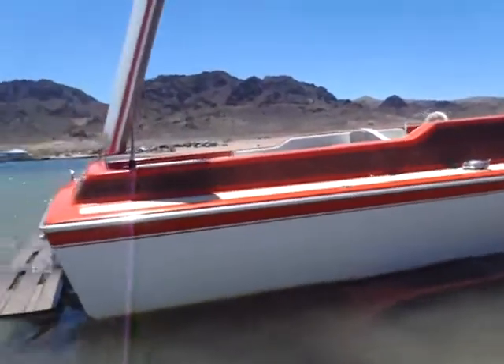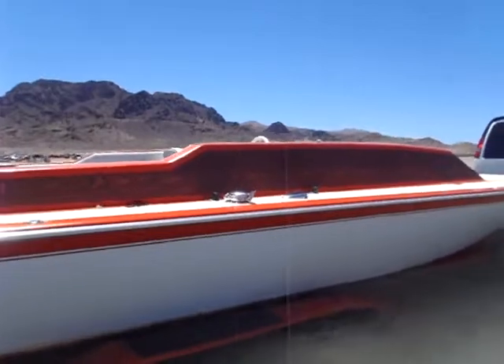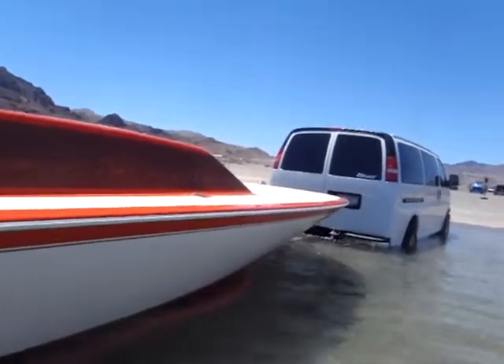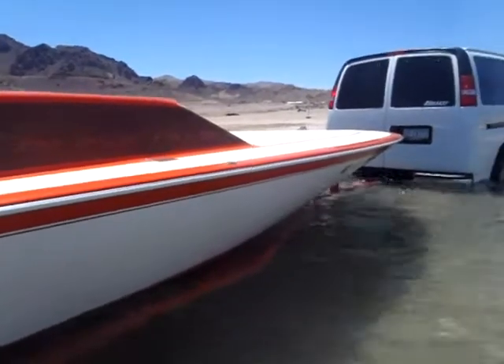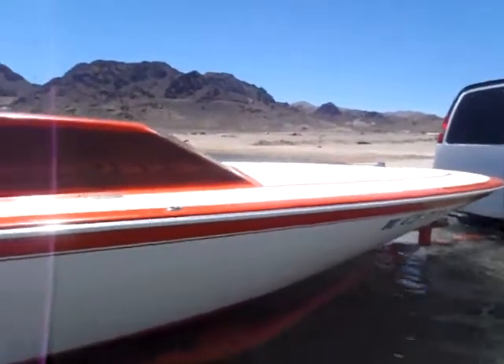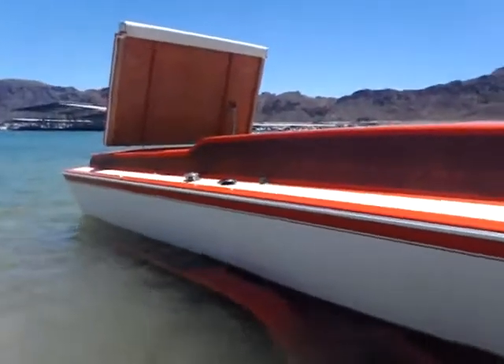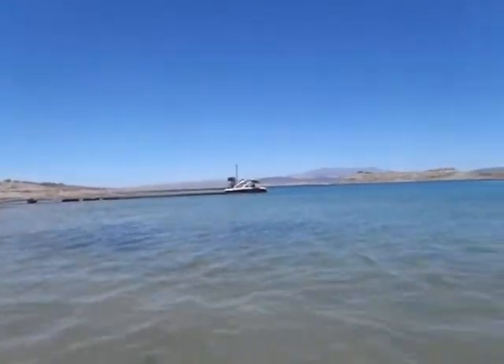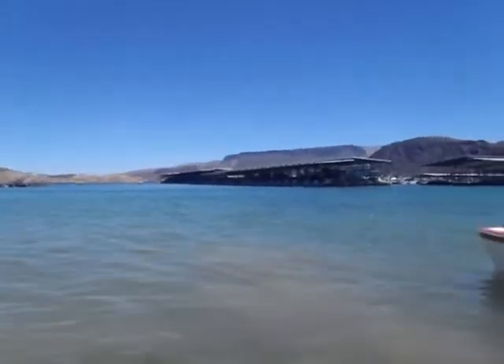Might put it out here, just at idle in the bay. I don't want to go out in a boat I don't know anything about out at Mead. There ain't no other people out here, as you can see it's pretty freaking desolate. Get out there and break down, you might stay out there a couple days.